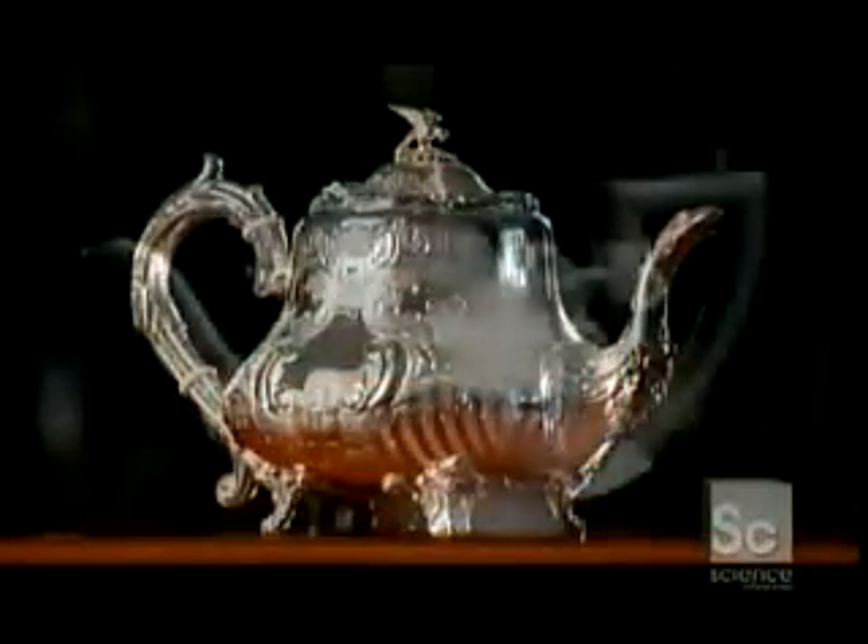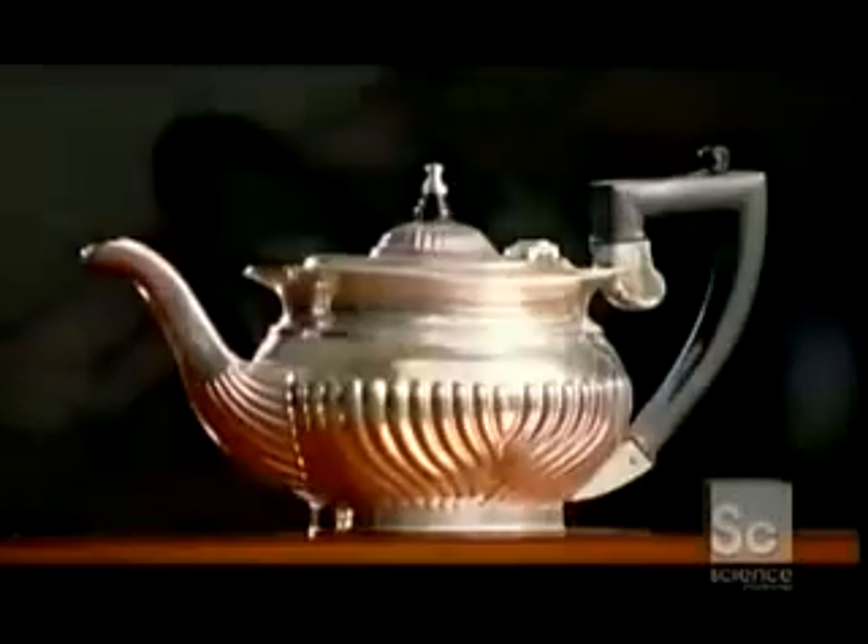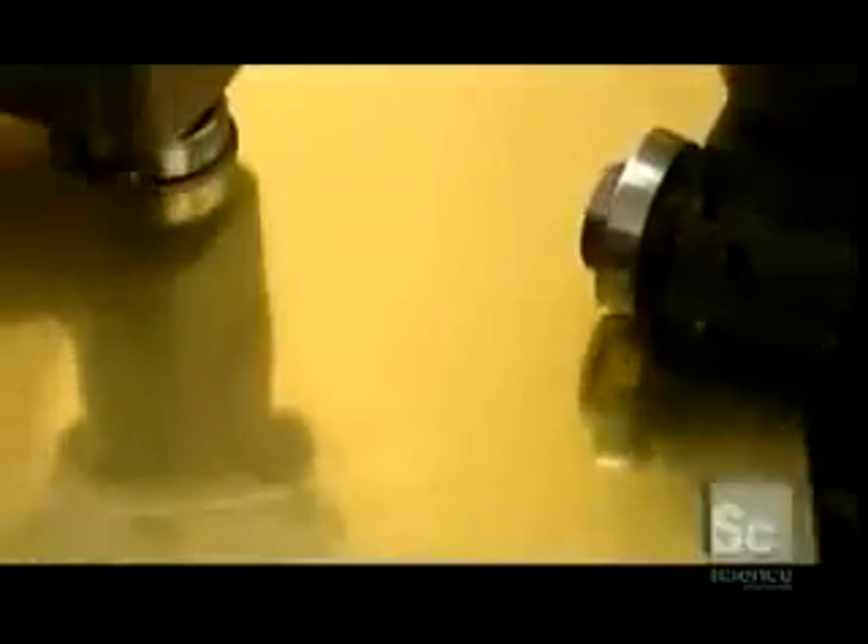Silver-plated teapots come in many different styles, and making them requires the talent and skill of an old-world master.